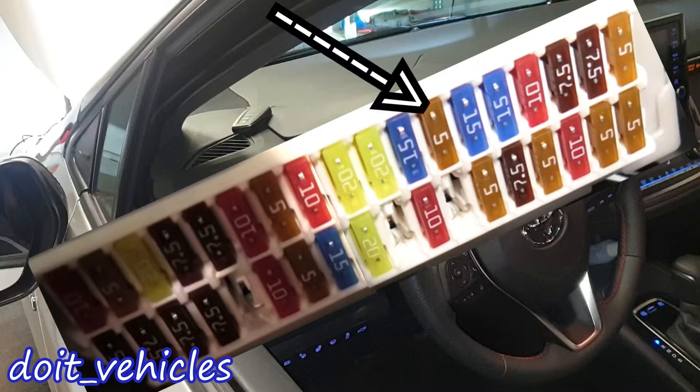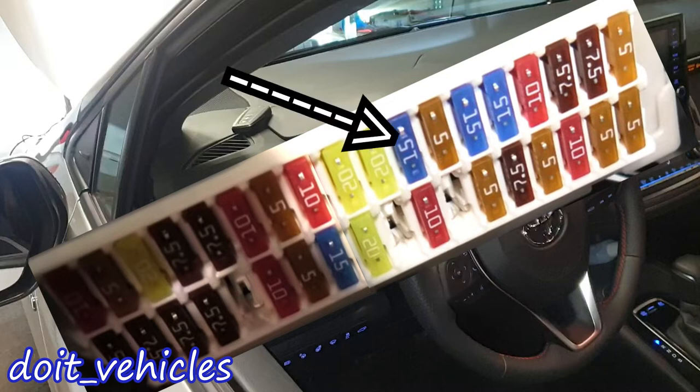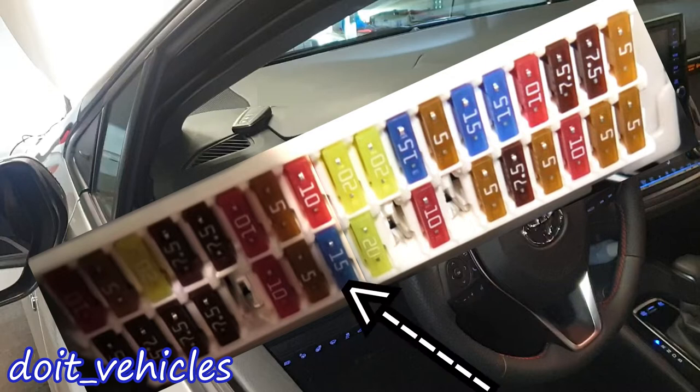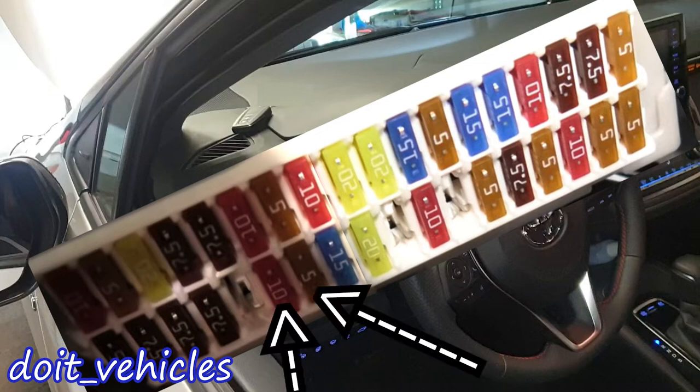This one is for the gear shifter lock — when you park the car and put the parking brakes on, you cannot move the shifter from park to drive unless you disengage the parking brakes and press the brake pedal. This one is for the steering lock or immobilizer. This one is for a power outlet — likely the cigarette lighter with its 15 amp fuse. These three 20 amp fuses are for the power windows, both right and left. This one is for the radio, and this one is for the parking lights, side marker lights, tail lights, license plate lights, and fog lights.